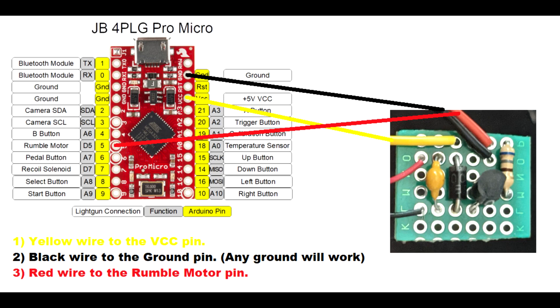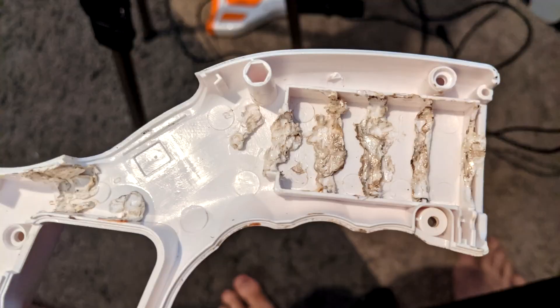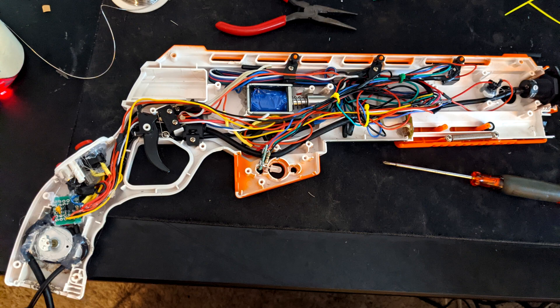Now it's time to solder the yellow wire to the VCC pin, the black wire to the anti-ground pin, and the red wire to the rumble motor pin. See diagram. If you already have a wire in the VCC location, you can either splice the wires together or solder the wire to the other side of the VCC pin hole. For this gun, I need to melt a lot of plastic and run my wires into a different location for everything to fit correctly. Test out the rumble pack before putting everything back together.